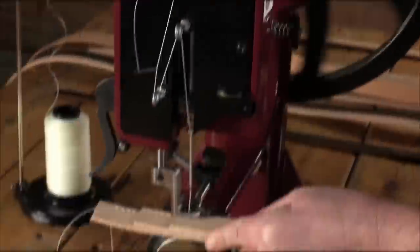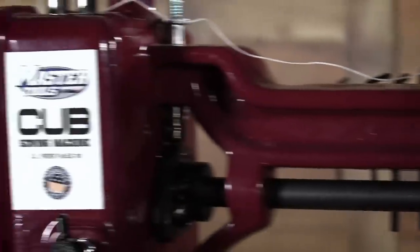Its non-motorized design is perfect for crafters, hobbyists, repair shops, or anyone who wants the freedom of a compact, portable machine.